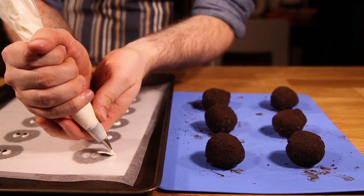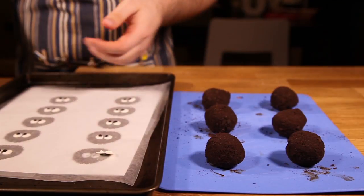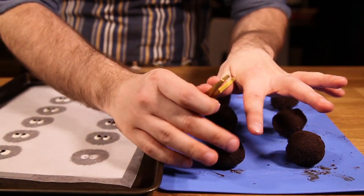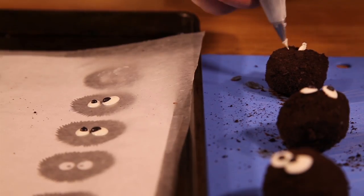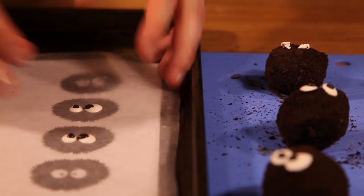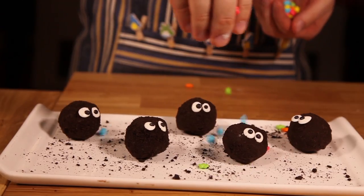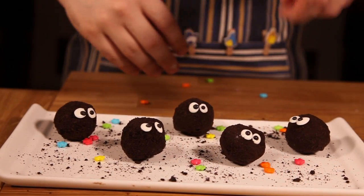Peel the eyes from the wax paper and use a little more of the melted white candy melt on the back of the eyes and stick them onto the truffles. If you find the eyes difficult to handle, you can always use tweezers, or apply the melted candy melt directly onto the truffles first. Finally, sprinkle over the candy stars — their favorite food.